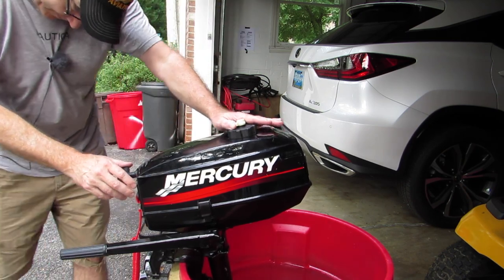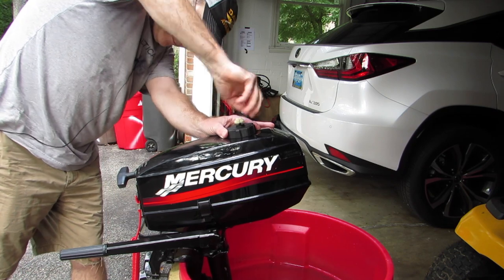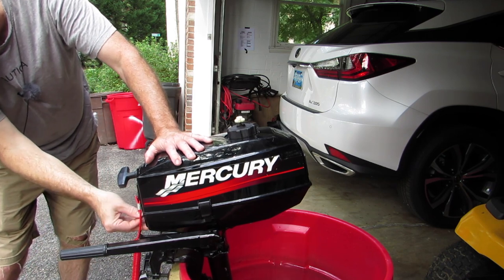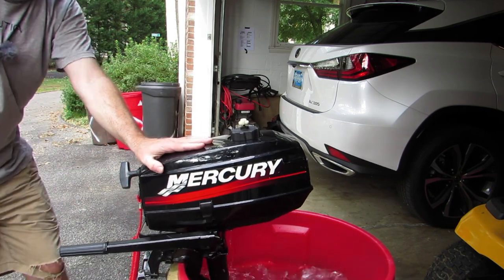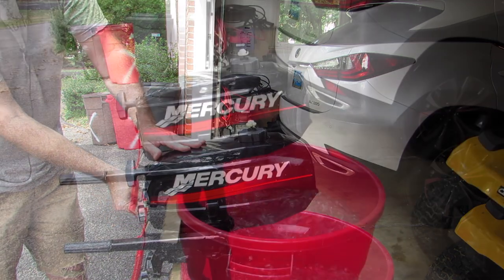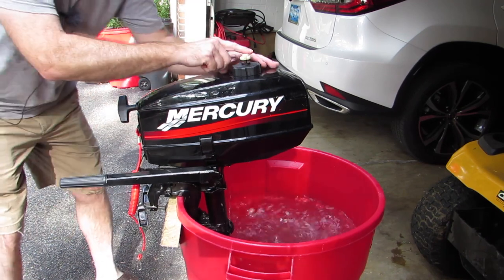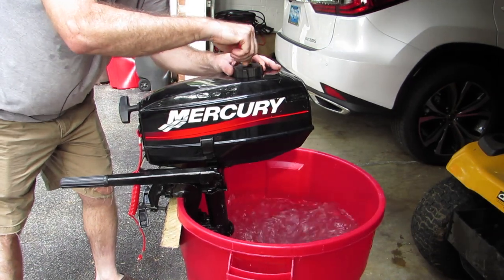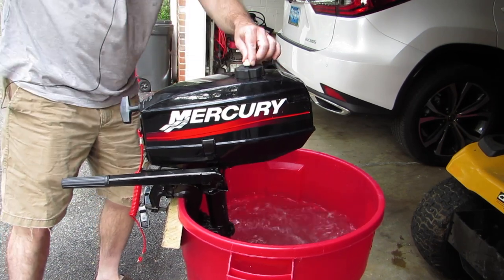So — switch the fuel on, vent the tank all the way, put the choke on, set the idle. Give it a quick pull — now it's going to start right up. Now let me show you something — let me tighten this up. I'm going to close the vent all the way first.